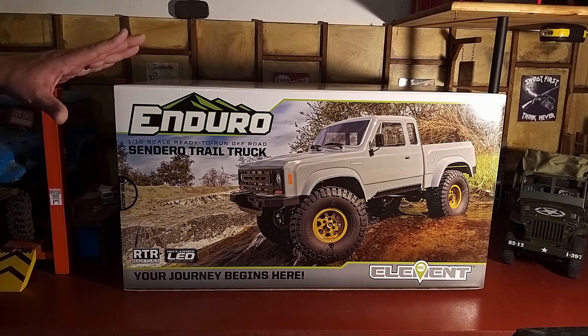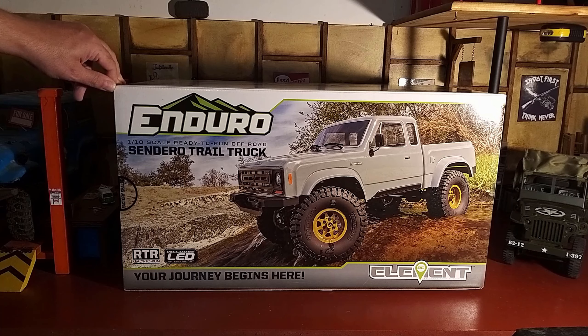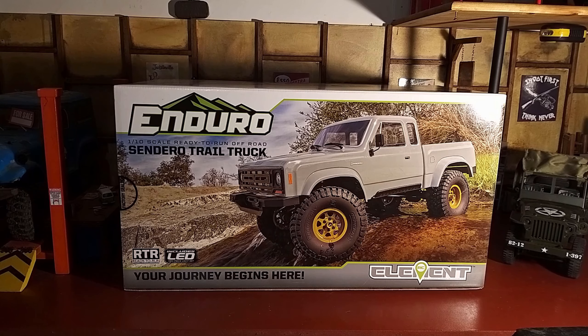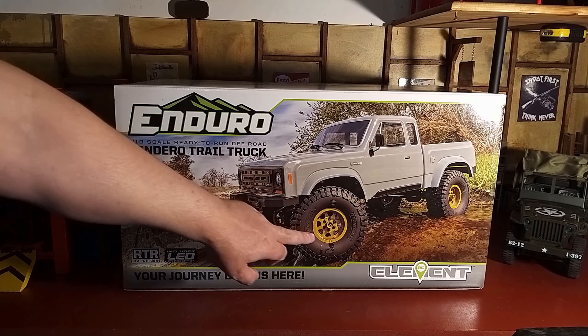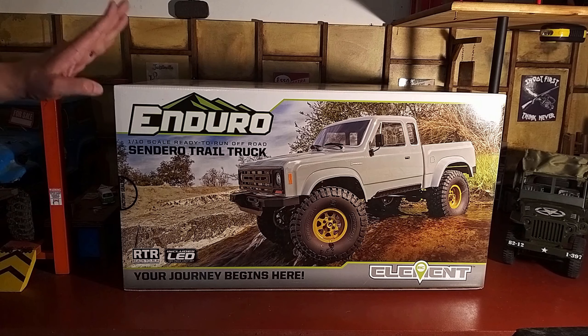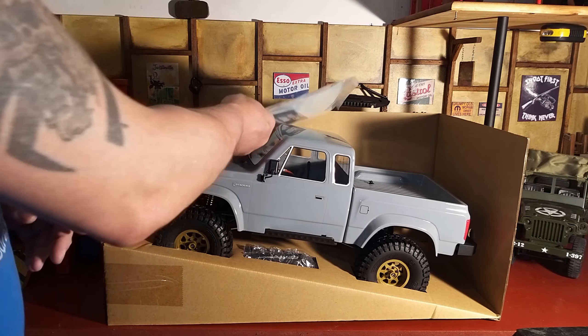I wanted a truck that was a good performer — something I could take out. The Land Rover I have is more of a scaler, designed to look real over ability, whereas this is a highly capable crawler slash trail truck. It doesn't look quite as realistic and the body is unlicensed, but I really like the look of the body style on it. Like I said, I'm just going to pop it open and give you my initial impressions and a quick overview.